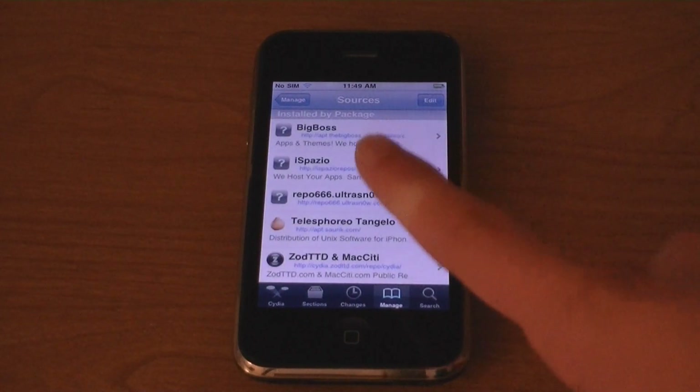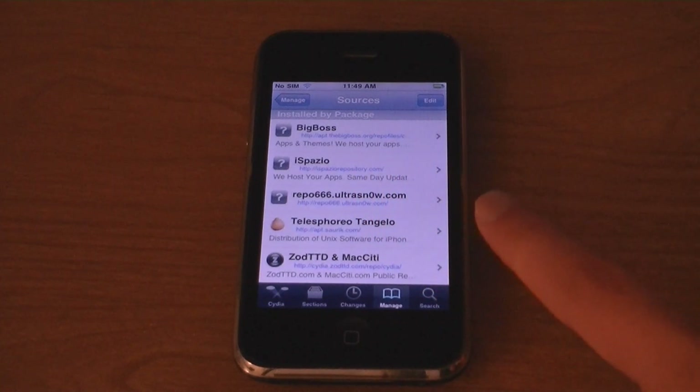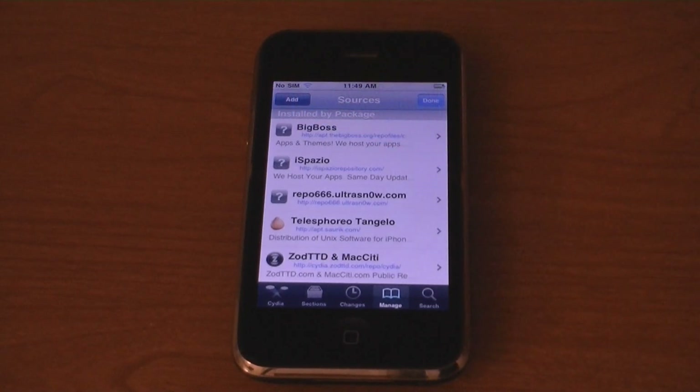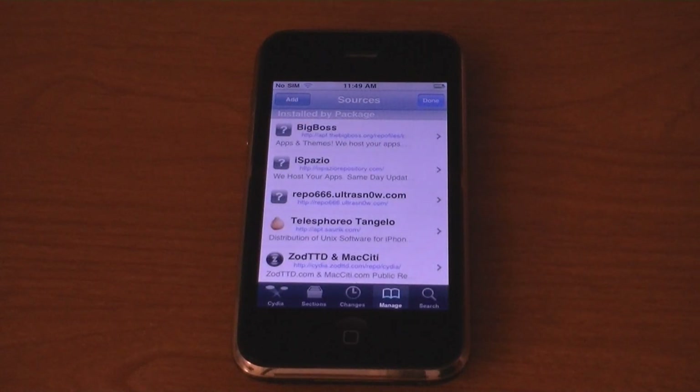Then tap on repo666.ultrasnow.com. If it was not automatically added, tap Edit, then Add, and then add the source. But it should already be there.